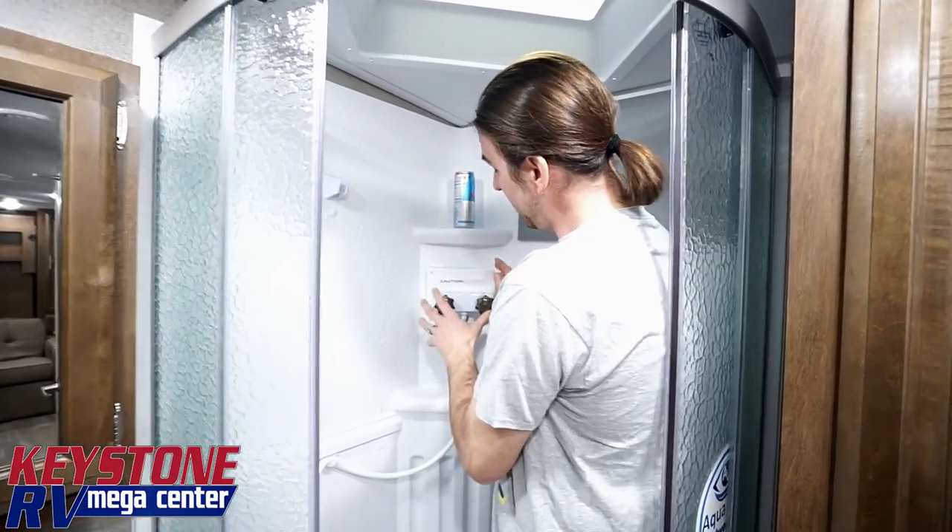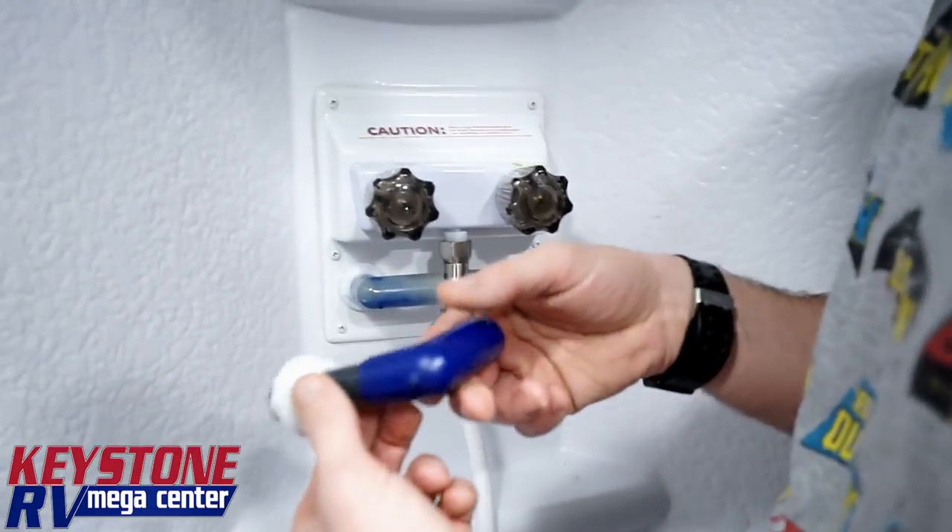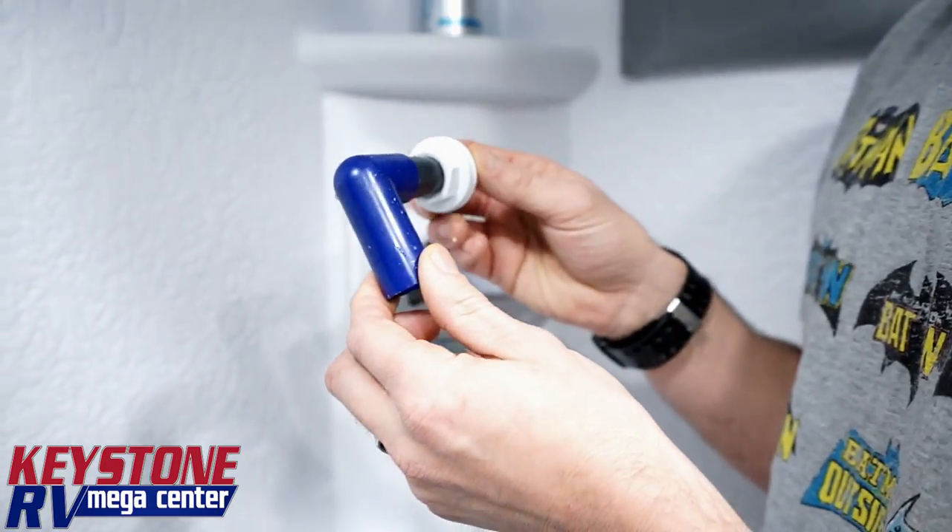Hey guys, Junior with Keystone RV Center. Today we're in a shower in a Flagstaff travel trailer. This feature will be the same as what you see on the Rockwoods out there. This is a water-saving feature, and I've already set this thing up a little bit to show you how it'll look when we start.